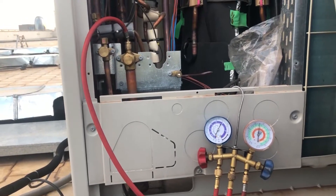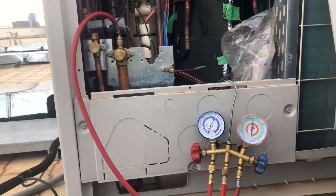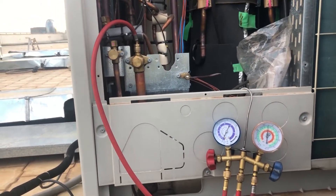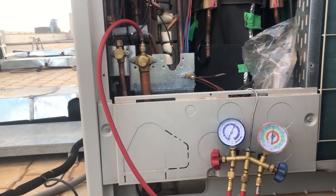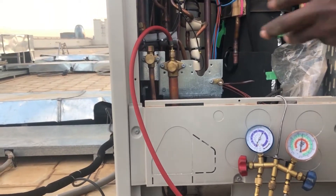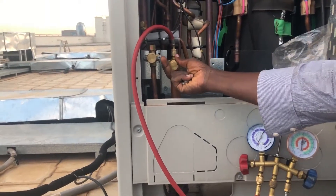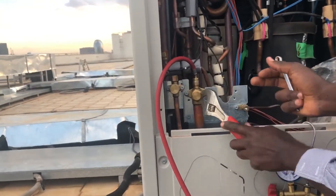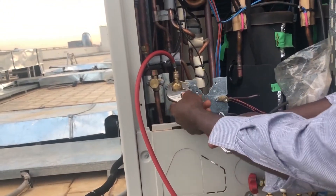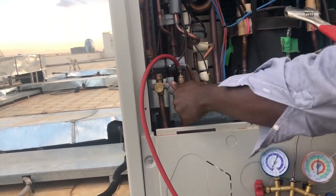So if it will not have leaked by tomorrow, then I'll just release and remove it. The work of this nitrogen is just the leak test. If there is no leakage, I'll just remove it, then I vacuum, then I put in the gas. I normally put in very little gas here first.